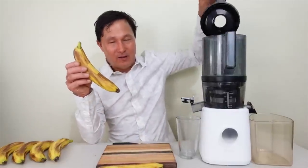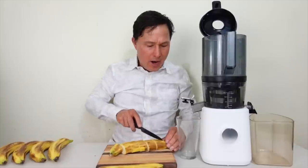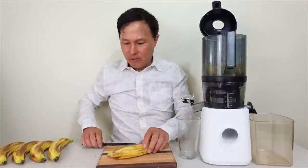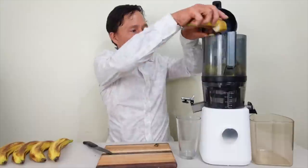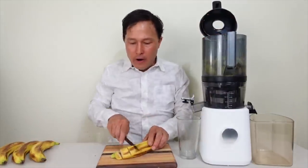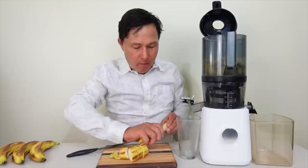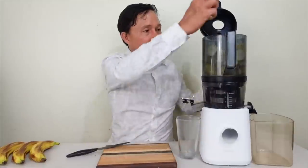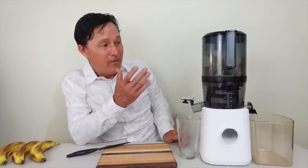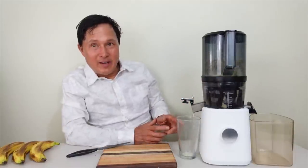Juicing in the Nama J2 is super simple. We're just going to take the banana and cut it up into little pieces — we're not taking the peel off, just cutting into roughly one-inch pieces. This helps the machine work better. We've got the hopper filled up, we shut the lid, turn the machine on, and let the juicer do all the magic — feeding in the fruit and peel, crushing it all up to get the banana juice out.